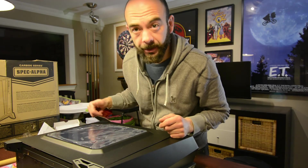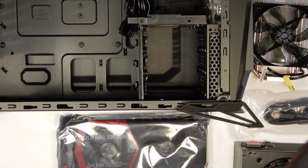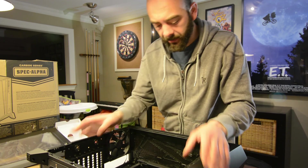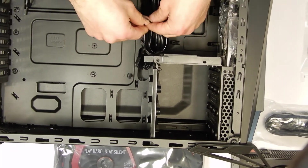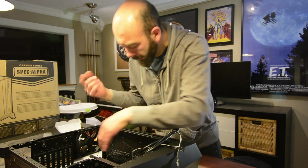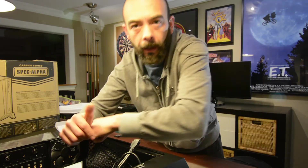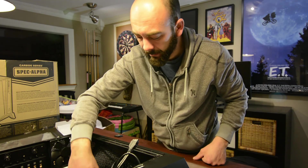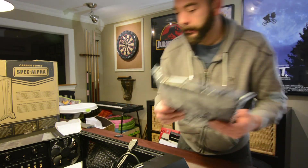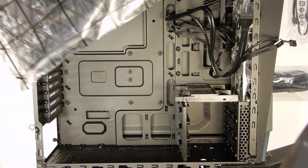Let's start building this computer. First thing we do, get into the case here, pop out the screws, fire it open. Inside the case we have our case wiring for our USB ports, etc. We've got the zip tie in here, take these out. Now the nice thing about this Corsair case is that the studs are already attached for an ATX motherboard, which is the size that we have, so just want to double check to make sure.